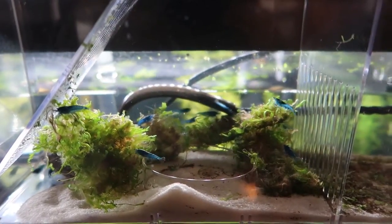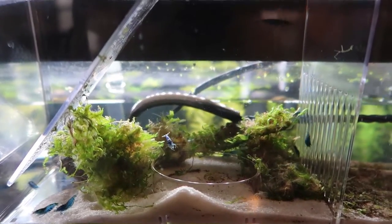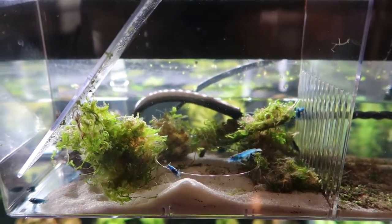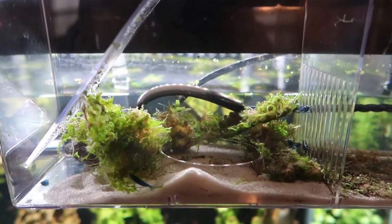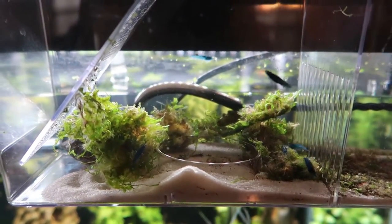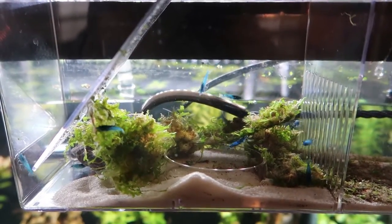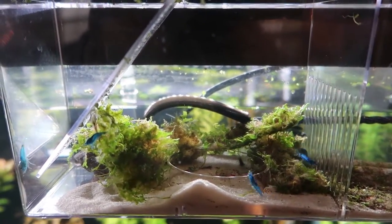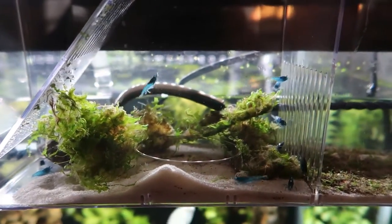Okay, enough with the small updates — here's the big one. My blue velvet shrimp upstairs attached to my 55 gallon have hatched babies. The one female in there that was berried decided to hatch already. When she arrived, I had no idea how far along she was — could've been a week, two weeks, three weeks. Right now we have shrimplet babies, and there's no way you can see them in this video; they are so small my camera can't pick them up.